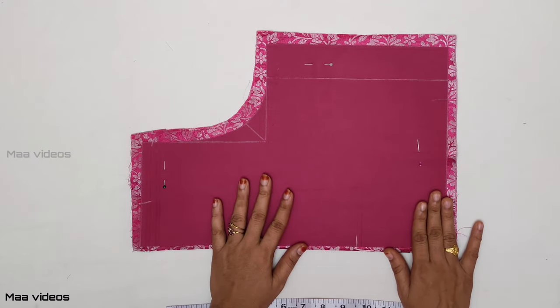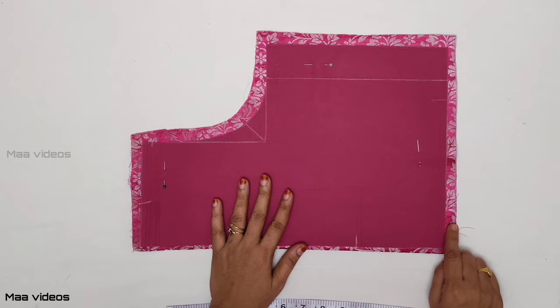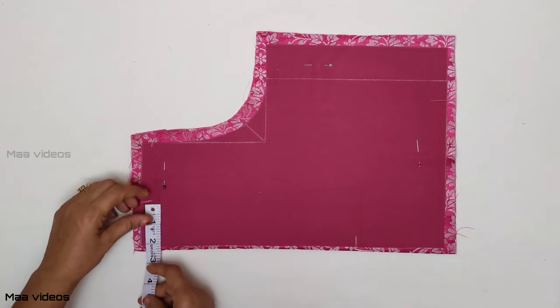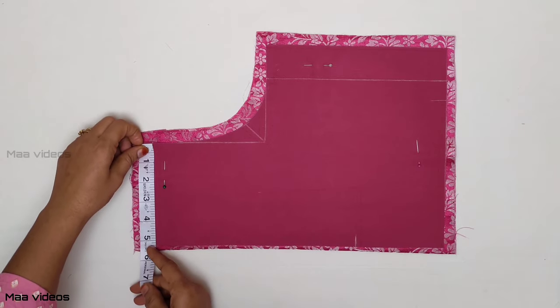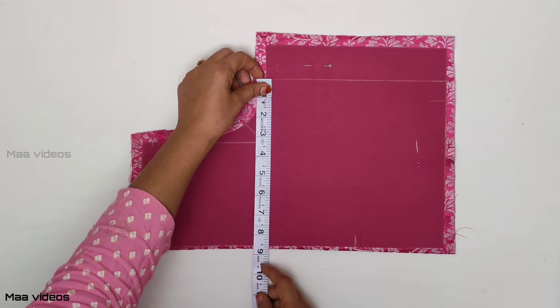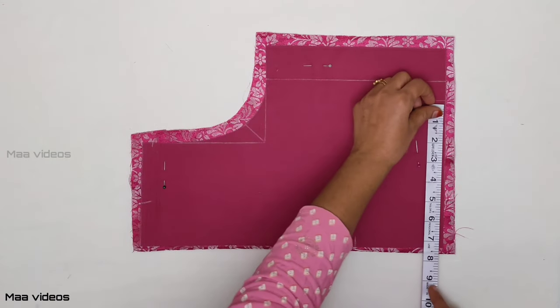First, we will cut the lining to the main piece. I already cut the lining to the main piece. I will cut the blouse — neck wading between 2-5, shoulder wading between 3, chunk down is 6, chest will keep 25, and 9 to 8.